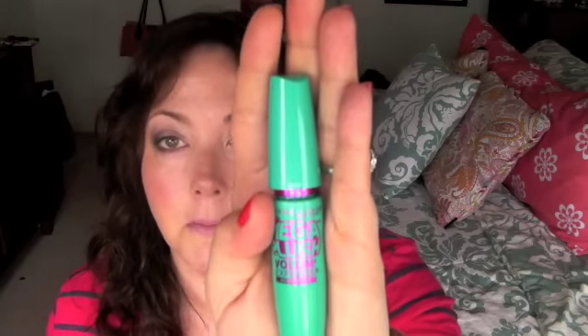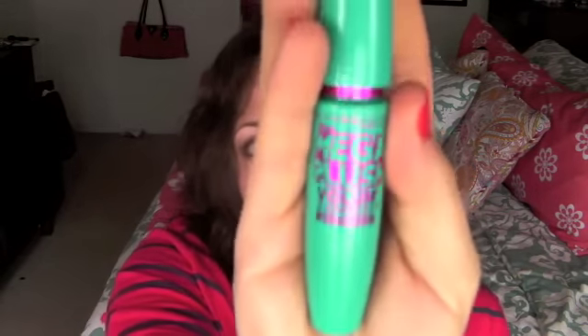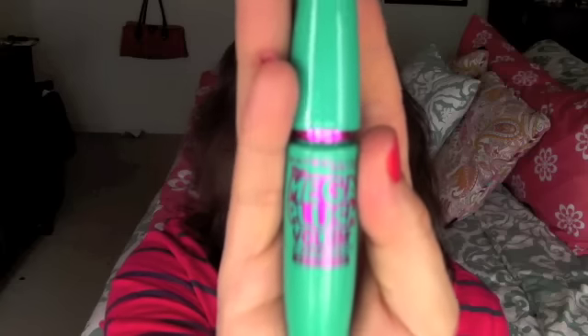I'm disappointed and I'm going to have to give it a thumbs down if you're looking for dramatic lashes, because you're not going to get that with this. Of course, I know you'll try it anyway because we all do — even if somebody says they don't like it, you've got to see for yourself. Anyway, that's my two cents on the Maybelline Volume Express Mega Plush mascara. Thanks for watching, guys — see you soon, bye!